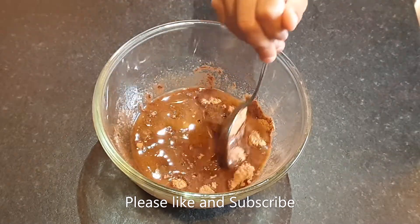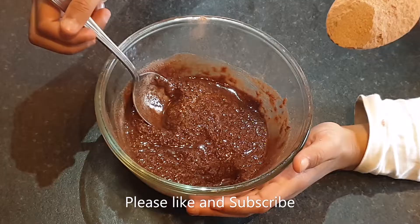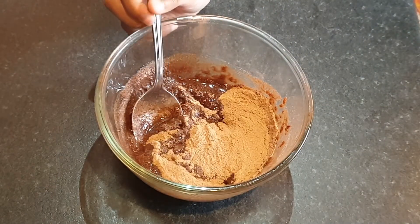We are going to add six spoons of hot chocolate and give it a mix. I think we need some more powder, so we add three more spoons of the powder.